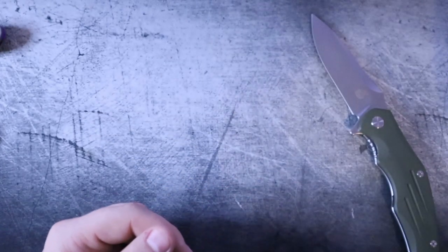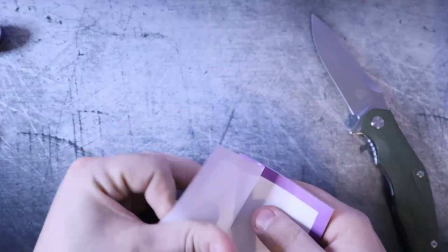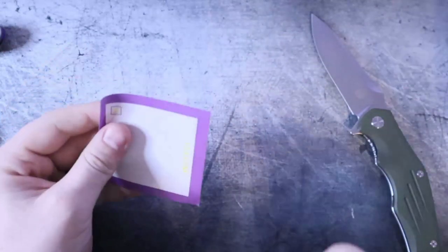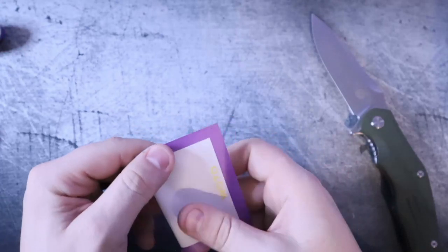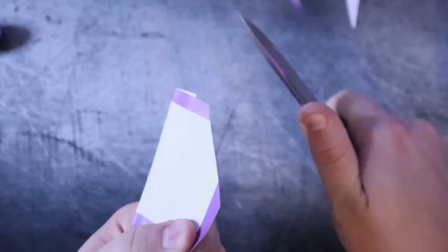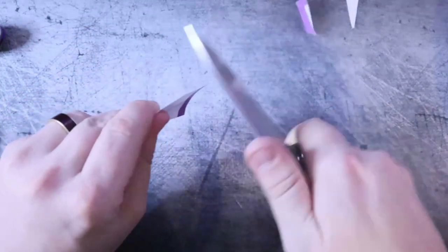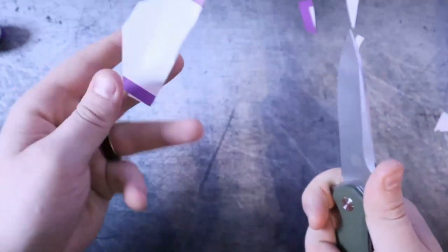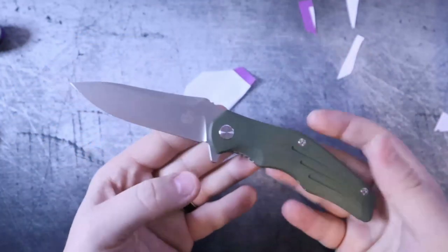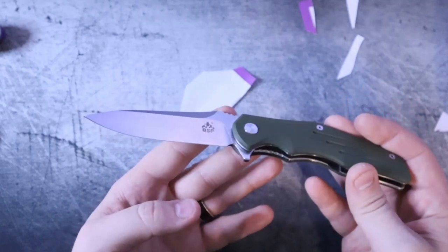Let's go ahead and do a little cut test real quick. I have not sharpened this. How does it cut? Yeah, it'll cut. Your sticky notes, your Amazon packages, whatever — you're not going to have an issue cutting anything with this from the factory.